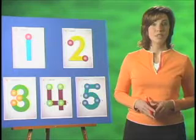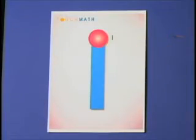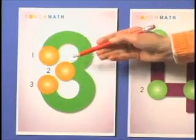The numeral 1 has 1 touchpoint and is touched and counted 1. The 2 has 2 touchpoints and is counted 1, 2. The 3 is counted 1, 2, 3.